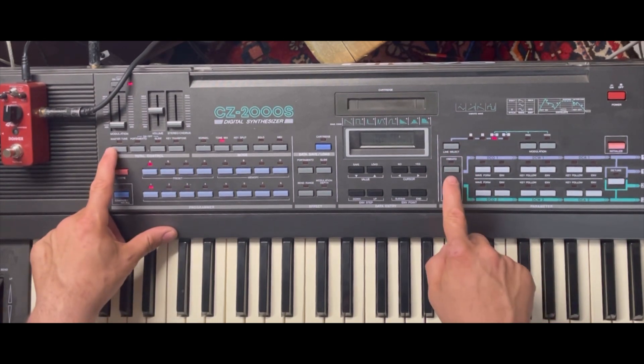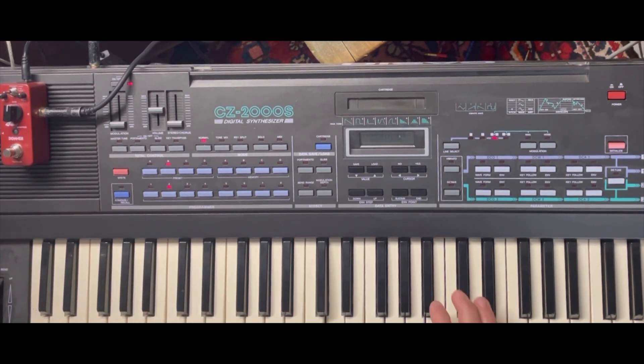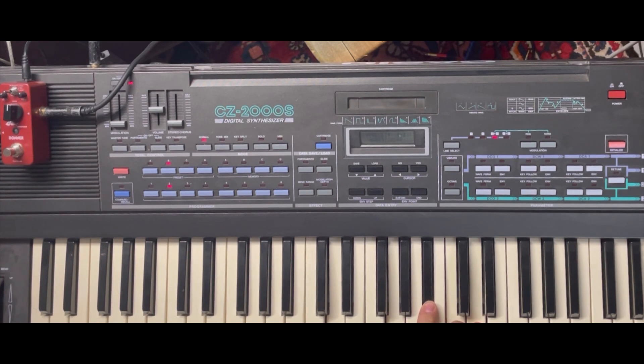This sound is supposed to be a harpsichord. I don't know if any of you watching have played or seen or heard a harpsichord, but it does not sound like this pretty much at all.